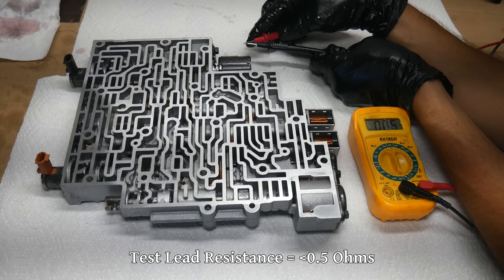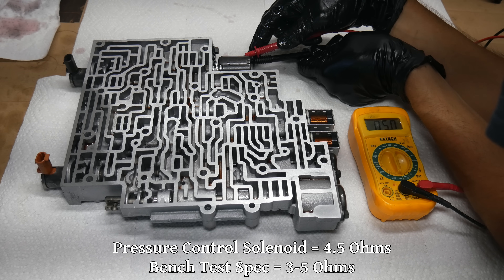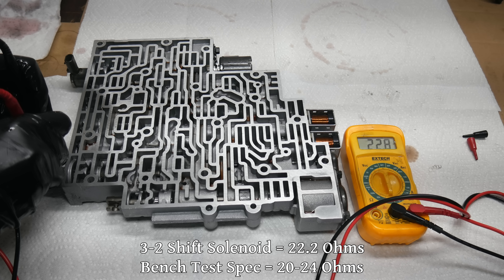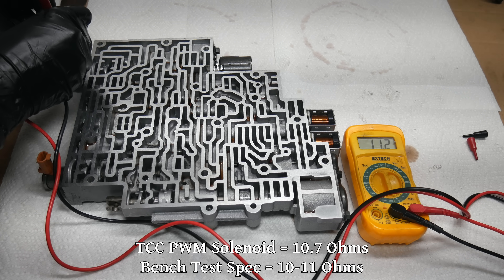The first thing we'll do is test the resistance of all of the solenoids. As long as this reads close to spec, the solenoids should at least be electronically functioning. But they can still have mechanical issues like a stuck plunger, so this doesn't guarantee they're working. Since they're not too expensive, some people choose to replace all of the electronic parts during a rebuild. Each of these solenoids is a two-wire connector, so it's easy to test for resistance across those two terminals.